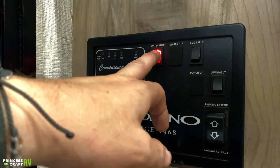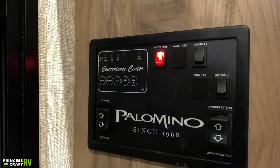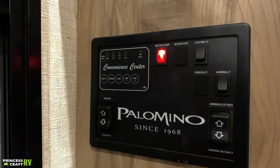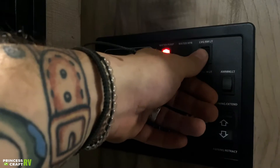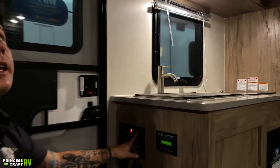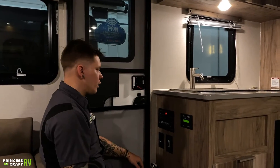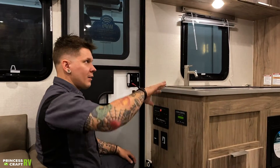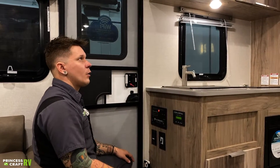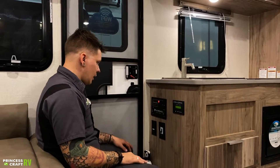We have your water pump switch here — that is just an on-off toggle switch. We can tell it's on by the red light there. Living room light switch is just a common switch — it's going to take care of most of those overhead lights down the center of the unit. They are independently switched, so you can control which ones come on and off with that main switch.